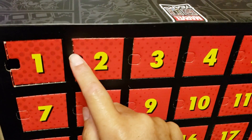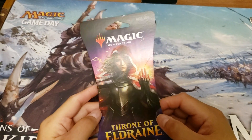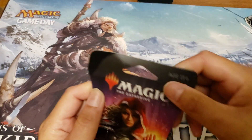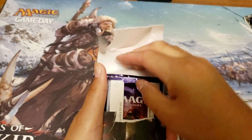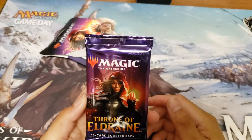Let's move on to the Magic: The Gathering pack. I'm not going to waste time looking up prices — let's just see what we get in this booster pack. There we go — Throne of Eldraine. That is really cool.